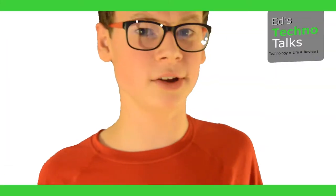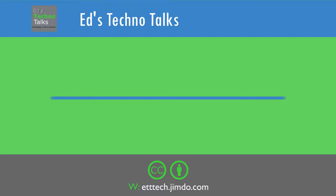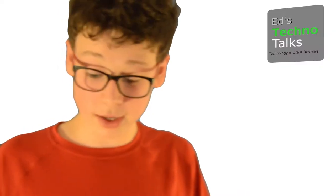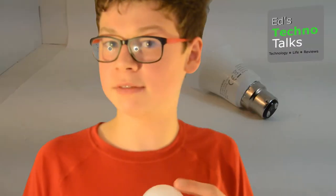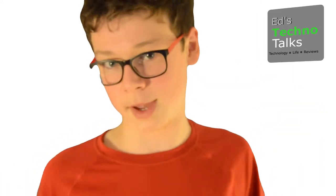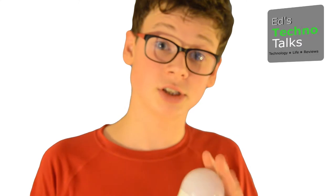Welcome to Ed's TechnoTalks. Let's talk about lighting. A while ago I bought one of these Hive tunable light bulbs. You've probably heard about Hive — the system where you control your heating from your phone, and there's a whole parody of adverts. So one of their new products is this light bulb.